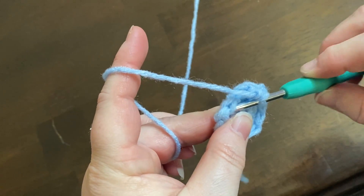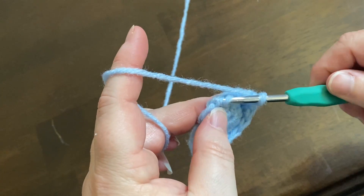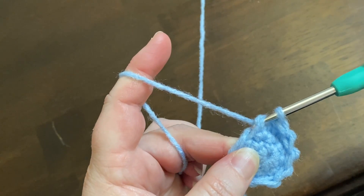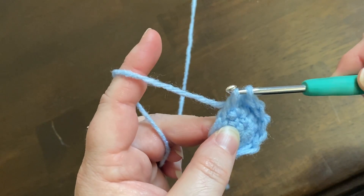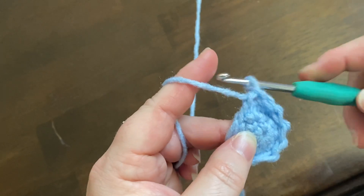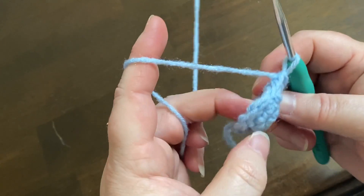Then you're going to yarn over and pull it through those two stitches that you only grabbed the front of, and yarn over and pull it through those two. Okay, let me show you one more time.